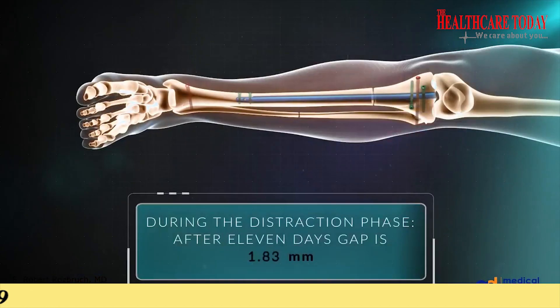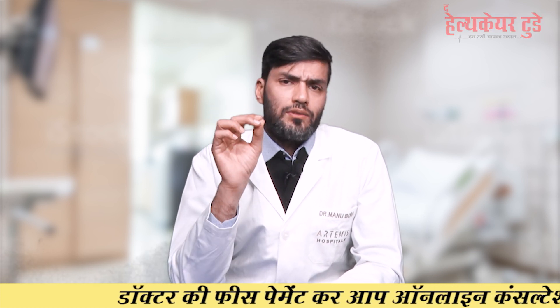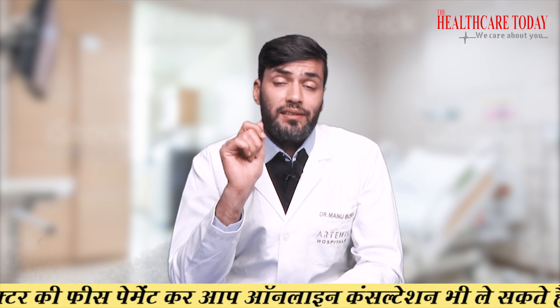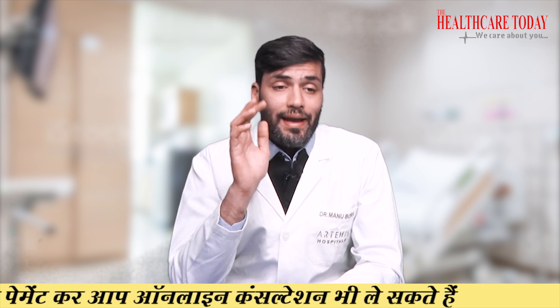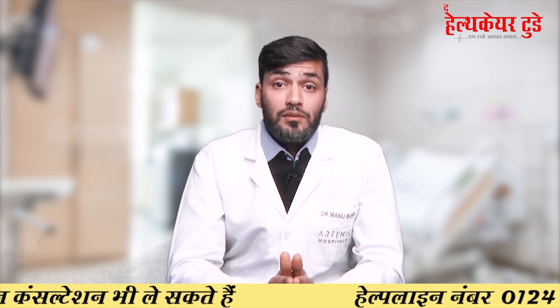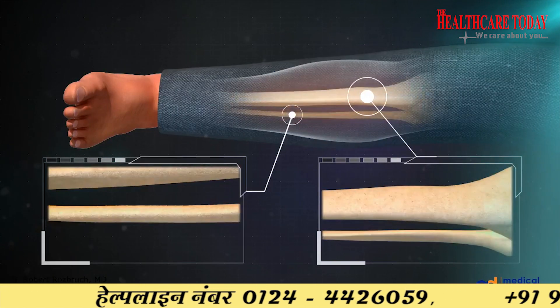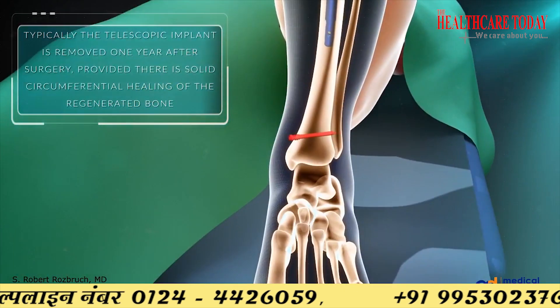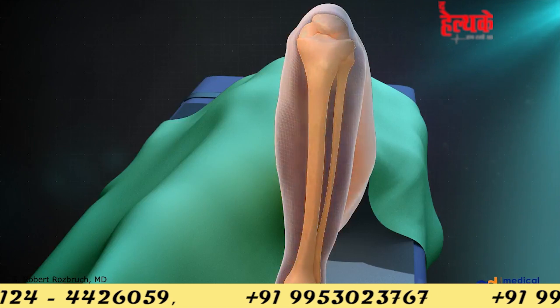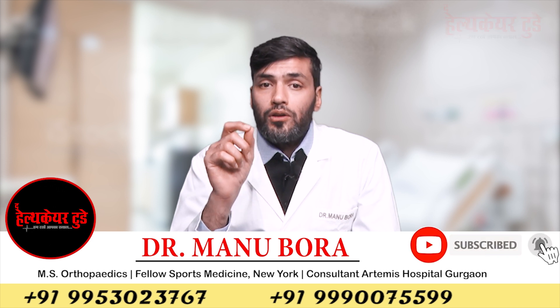The magnets in the rod start functioning and the bone increases by one millimeter every day. Regular physiotherapy after surgery is very important. The only disadvantage of intramedullary expandable nails is that they are expensive. However, if you can bear the cost, this surgery is beautifully done — there are no visible scars, nobody can tell you had a limb lengthening surgery, there is no external fixator, and there is an almost negligible chance of infection.